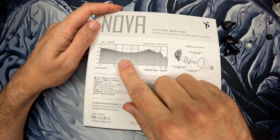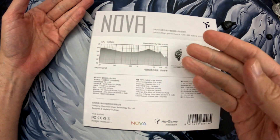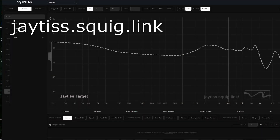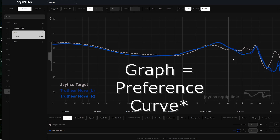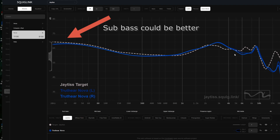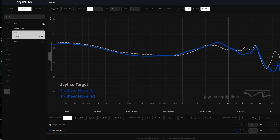Let's look at our graphs. We have our lows, mids, highs, and upper treble. This is my personal preference curve, and I'm going to add the Nova here. My curve was set a few weeks before the Nova graph even came out, and it's interesting how close they are — I even got comments on Discord saying it's almost perfectly there. It matches my preference really well and hits the songs I wanted to extremely well.